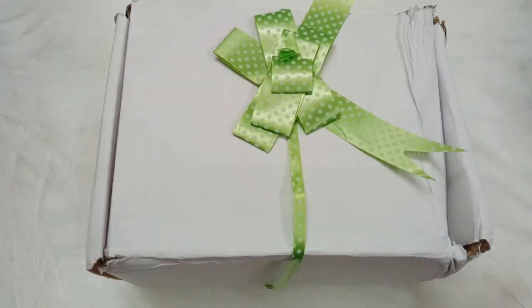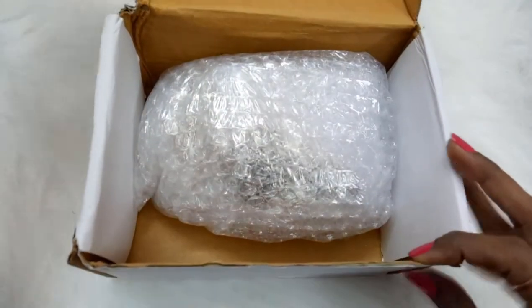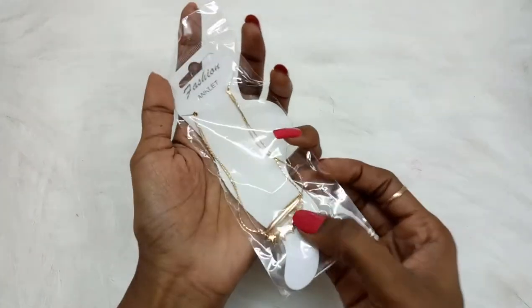Here is our green box — let's unbox it. All our jewelry are inside this box, neatly wrapped in bubble wrap. You can see how much bubble wrap is used so that the jewelry will be safe without breaking. Let us see each item one by one.